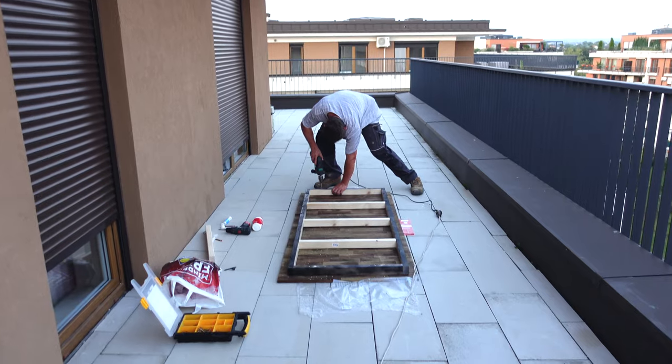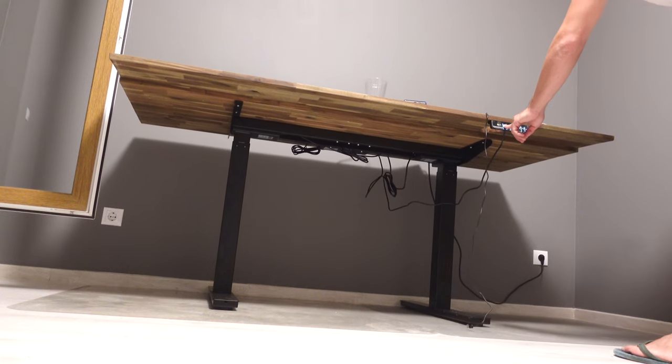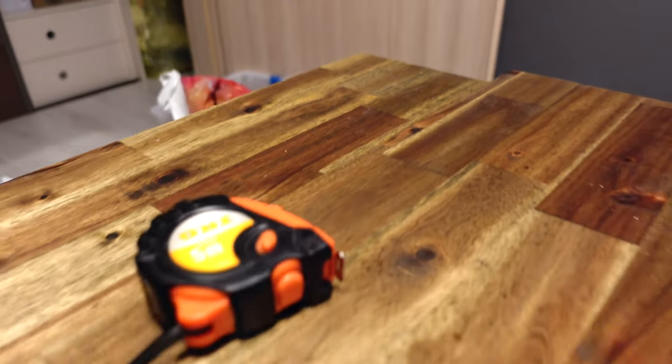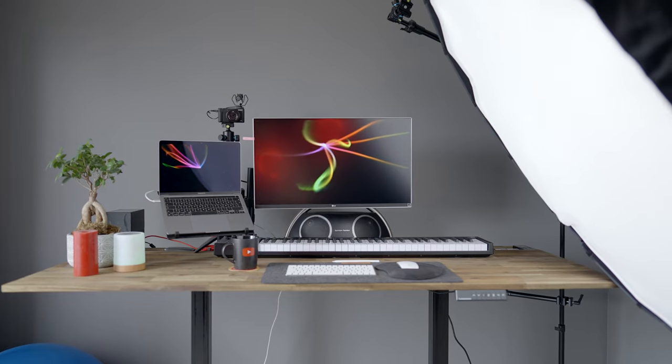Az asztallapot a Bauhausban vettem, mert ott találtam a legjobb dizájnt – a neve Exclusive Holc. Egyedi méretezésű, méretre vágták, 180x80-as lett az asztal. Két munkalapot egymásra csúsztattunk, így a hátsó, alacsonyabb részre kerültek a kábelek, állványok, hangfal – ezeket szépen el tudom fedni. A szintkülönbségnek köszönhetően egy midi keyboard is elfér ott, ami még stílusosabbá teszi.